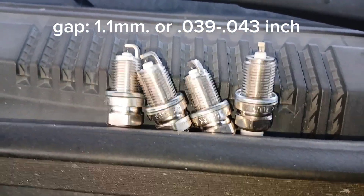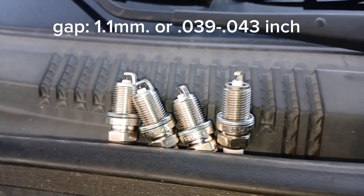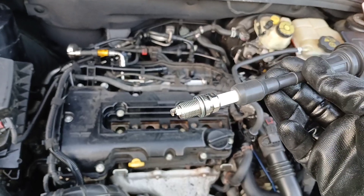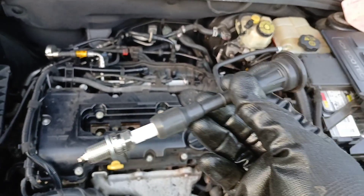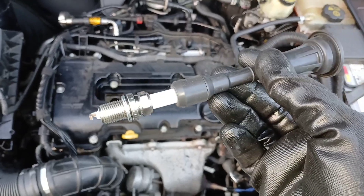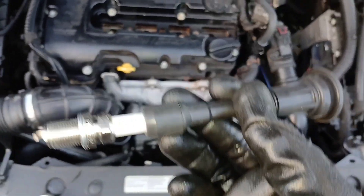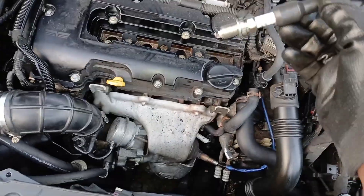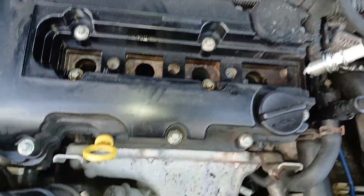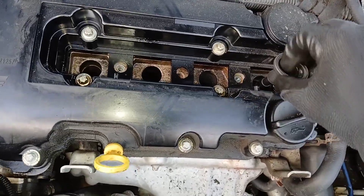Make sure the new plugs are gapped to the correct specs. My trick for getting the spark plug started is using an old spark plug ignition coil boot from an old ignition coil. If you don't have one, you can use a magnet to get it down in there gently. This is how I get them started — usually you can use your ignition coil boots.